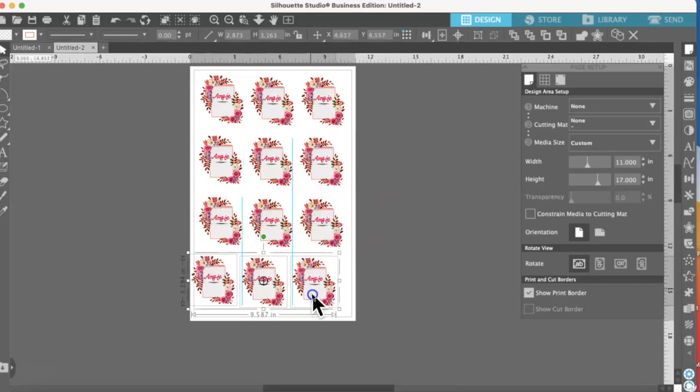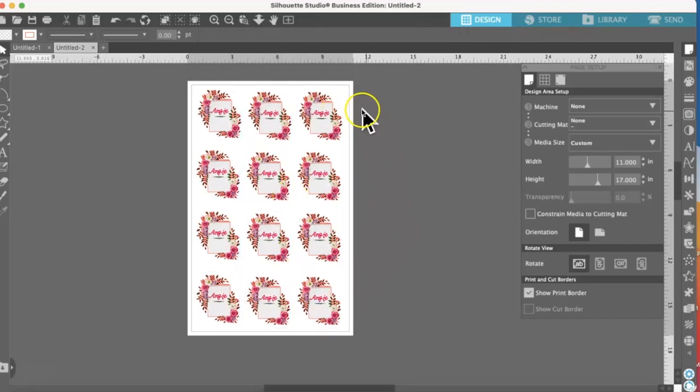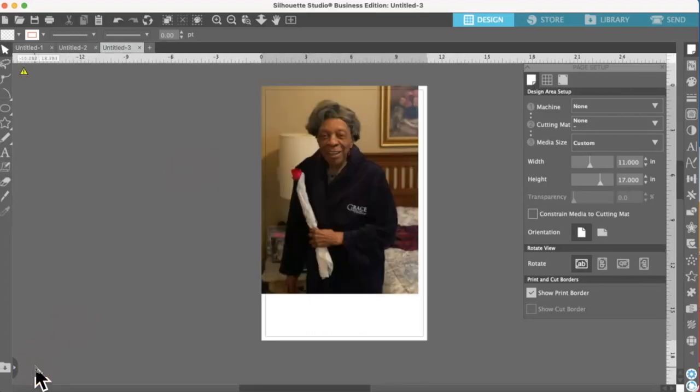I always want to have more than less. Now I'm going to print all of these out on one page. My settings for sublimation automatically mirror my images — if you're new, watch my beginning sublimation videos. Then I'm going to send this to my Epson WorkForce 7720 printer. But before I do that, I'm actually going to go ahead and resize this image.